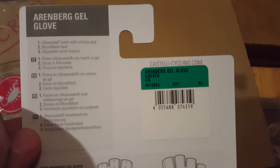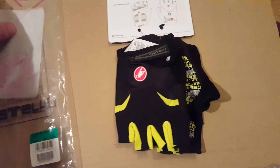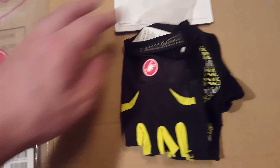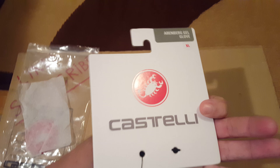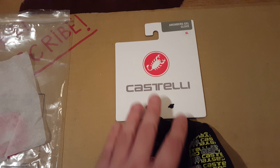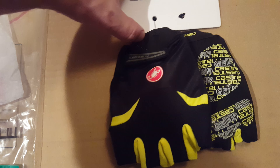It says extra large, unisex — Arrenberg cycling gloves, extra large size. You just get this box, and there's a huge Castelli logo right there. Flip it over and you get some instructions. And by looking at this tag over here, you're going to be able to tell it's official and authentic Castelli product — that's how you know you're getting real Castelli merchandise rather than something counterfeit.